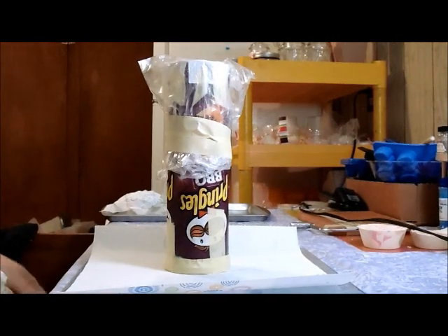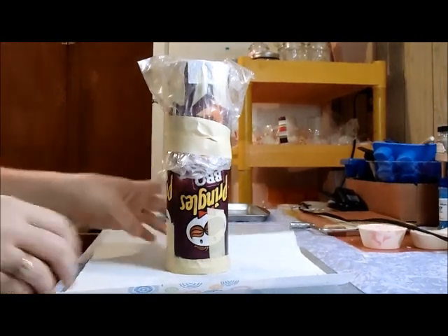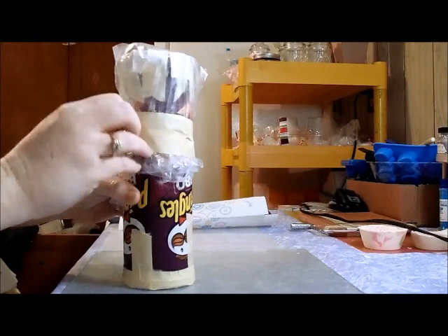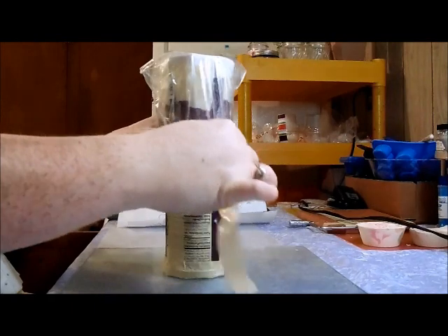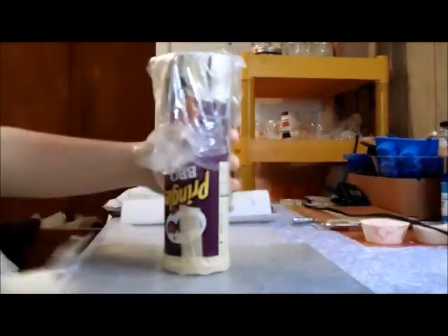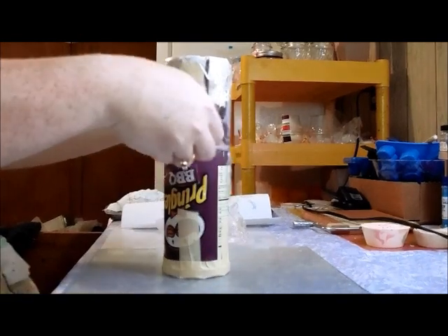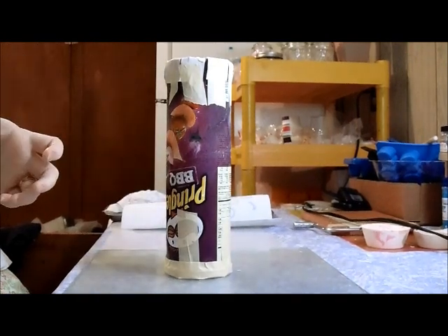Hello everybody, it's Tracy here. I apologize for the wonky angle. We're going to try to unfold my candied citrus soap, so we'll be interested to see how well it does. These are just some sandwich bags.